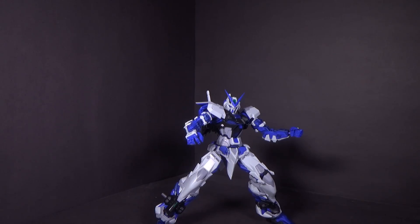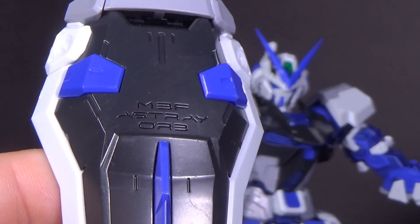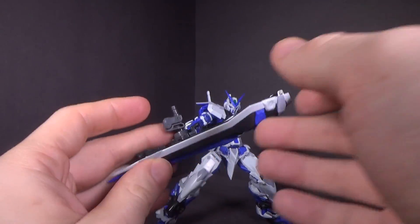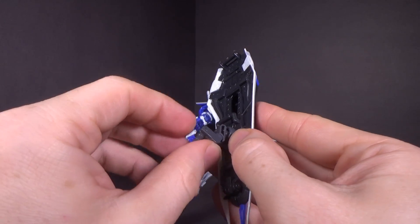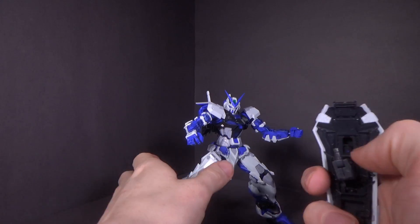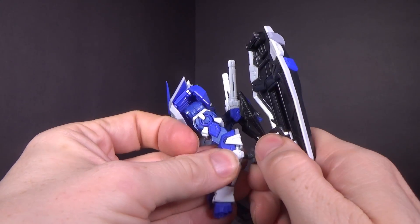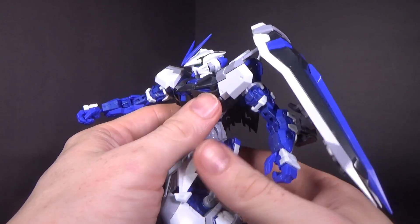Then we have the astray shield, which does have text on it, which looks pretty good. Even though the detail seems a little more dull — it's not as crisp as other kits that do these in metal build. It's on a ball joint and on a double hinge. It doesn't have the extra handle, which I never use. Because of the double hinge, you can peg it into the arm like so and get it over there, and it's pretty tight so it'll hold.